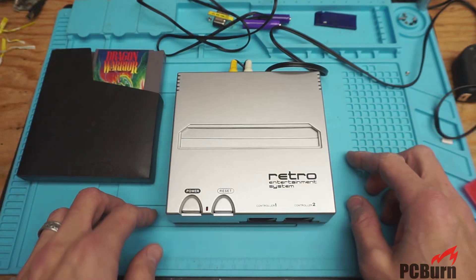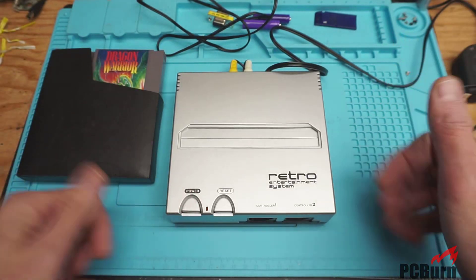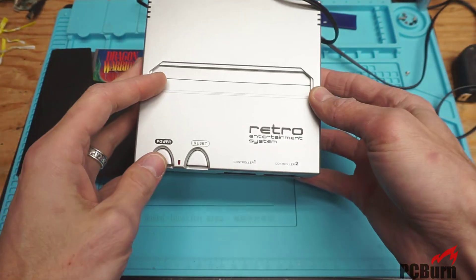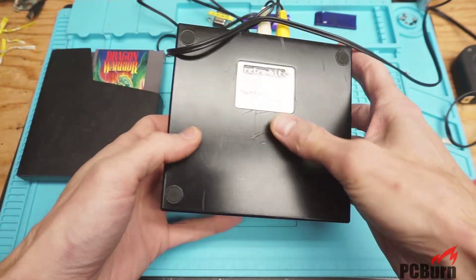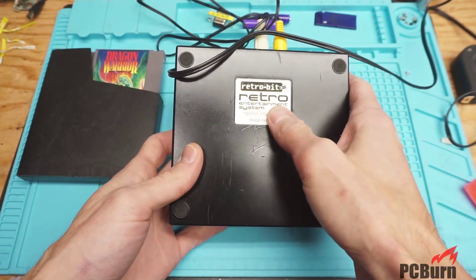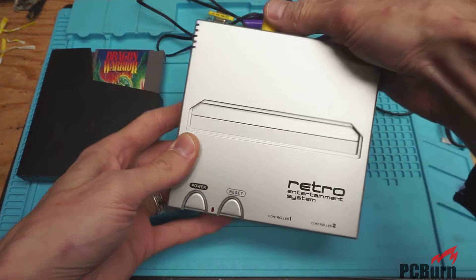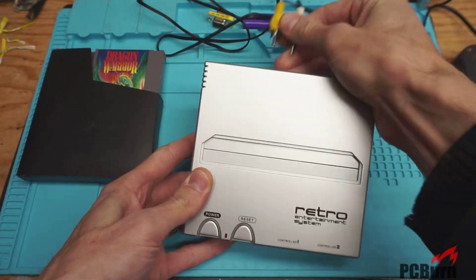Hi, welcome back to the workbench. If you enjoy these videos, please subscribe and give it a thumbs up. Today I'm taking a look at the Retro Entertainment System from Retro Bit. I think this might have been their first product, or one of them anyway — it's an NES clone machine.